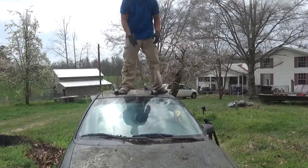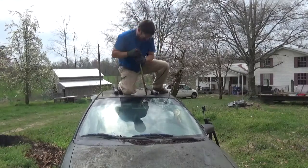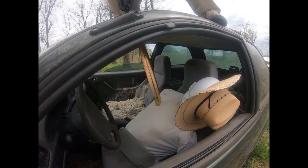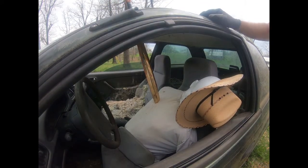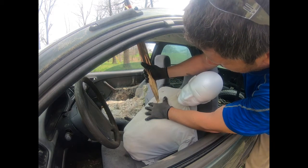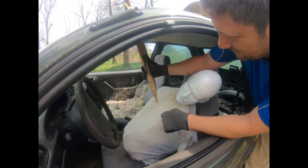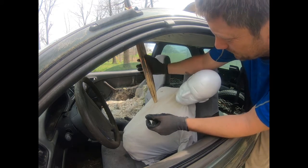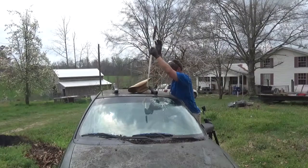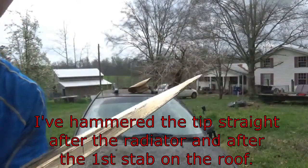Tip is still straight. Oh yeah, I would say Steve is dead — I would definitely say he is dead. If he's not dead, he's in bad shape. Second stab — my tip looks great. Of course, now I've hammered it back straight twice, so it should be stronger than it ever was before.